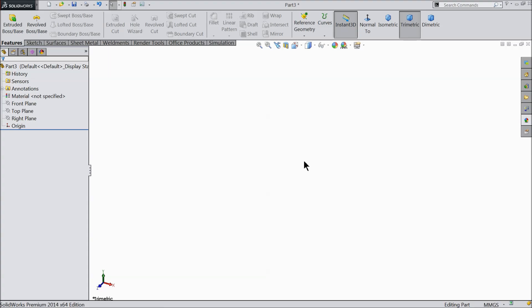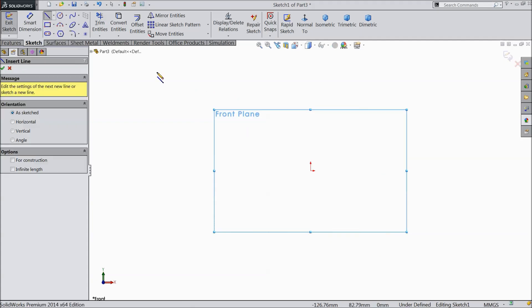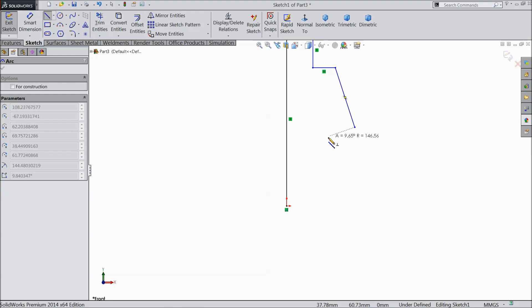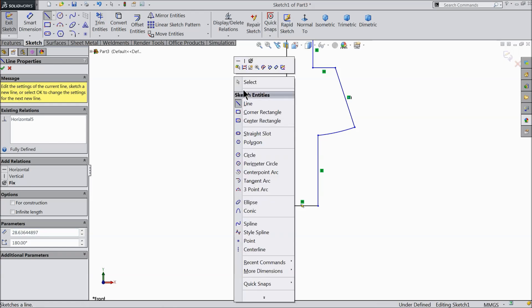Let's start to make a drill chuck key. Choose the front plane and select sketch. Now the sketch is selected. Go to sketch, choose line, and start from the origin point. Go upward, then create a curve, come down, and connect. Exit.